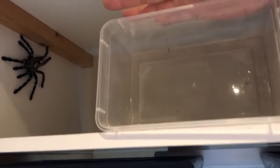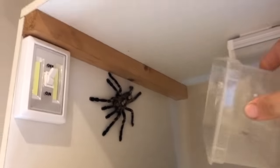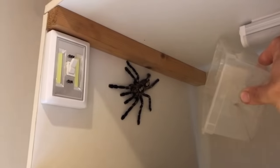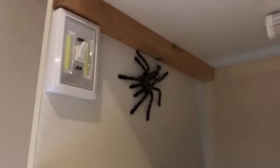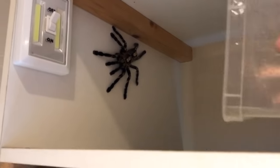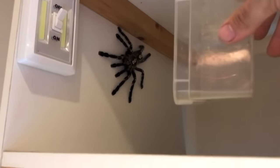Yeah, see the size of this — she's about eight inches. Look at the leg span on her, she stretches the whole tub. So what's the best way to do this? I guess try and go over the top fast, but not go down too hard so I don't catch her legs.